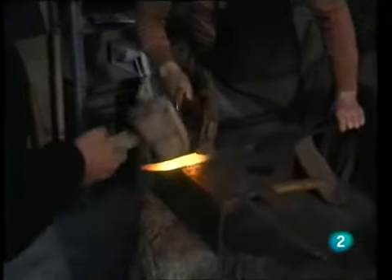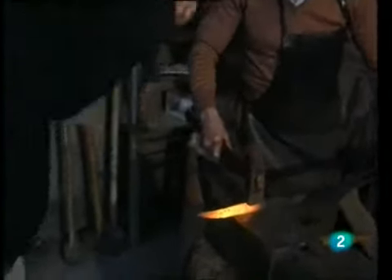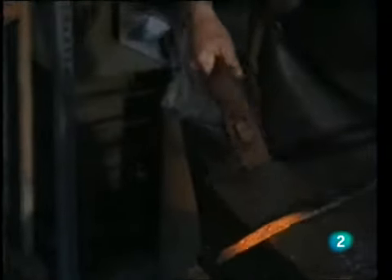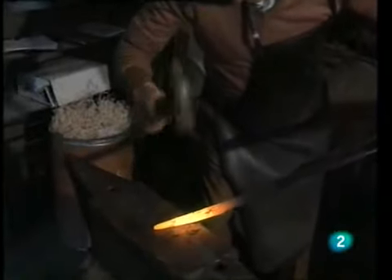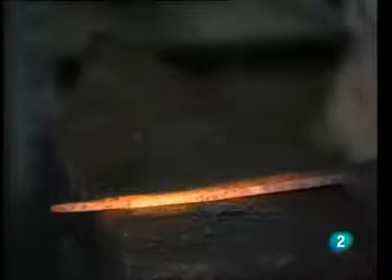After stretching the steel and shaping the cut, the craftsman molds the notch that marks the separation between what will be the blade and the handle of the knife. The standard sizes of knives that Dionisio Liso makes are 22, 24, and 26 centimeters. As for the handle, the most common measurement is 11 centimeters.